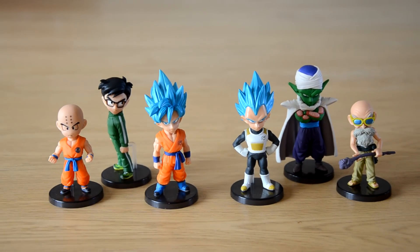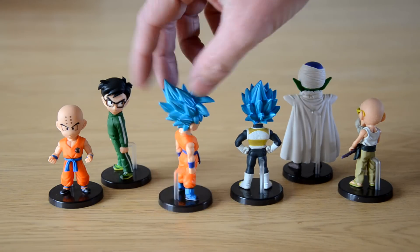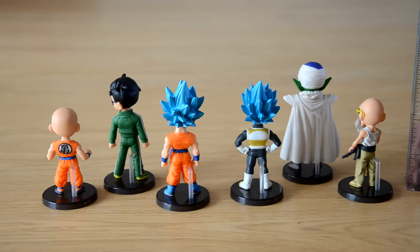I've also got the big Broly in this series that's signed by Vic Mignogna — you can check that out on a previous video. I really haven't got too much more to say about these other than: start collecting WCF series, they're so good. I'm following a page on Facebook which I'll put a link to, and you'll see other people's collections — some people have all 200 of these. They've made over 200 pieces for the Dragon Ball series.